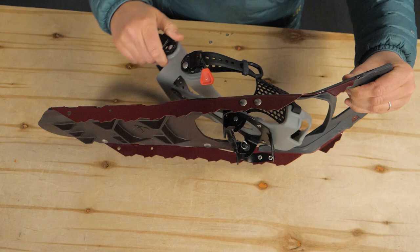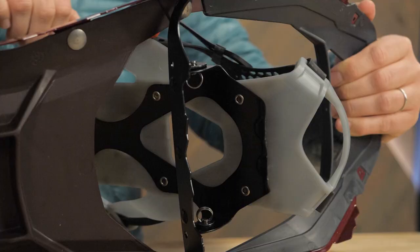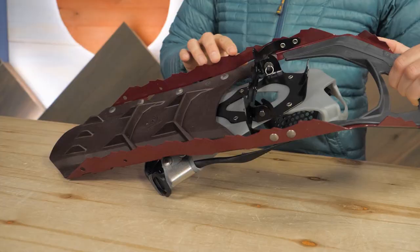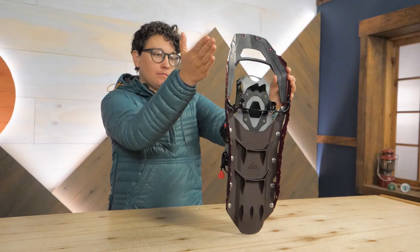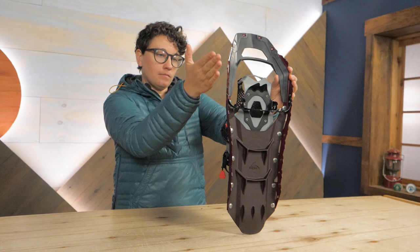The steel crampons last for years and help you easily climb icy hills. Traction rails have aggressive teeth around the perimeter so you don't slip and slide. The super strong injection molded deck is slim and tapered for a women's specific gait and stride.